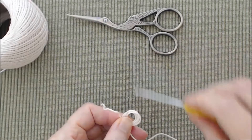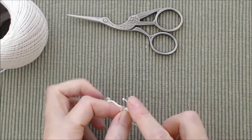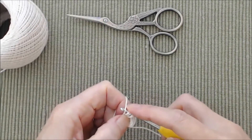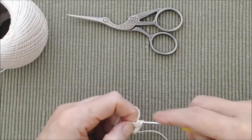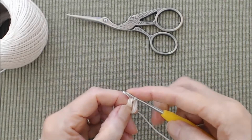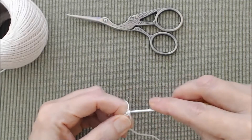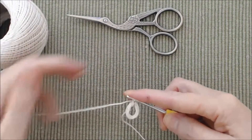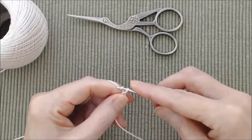Put your hook in through the ring and grab the yarn from behind — the tension will be a little awkward. Grab your working yarn from behind and bring it through the circle. That's the trickiest part. Then do a chain one to fasten that — that's your beginning circle. Start with a chain three.